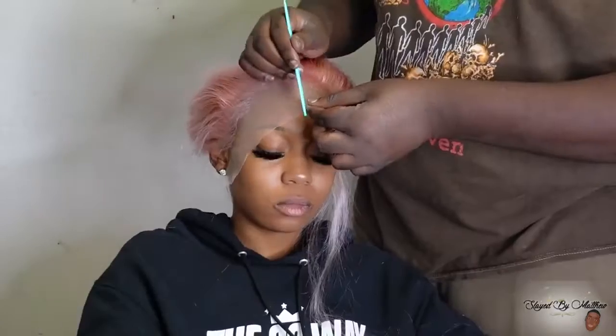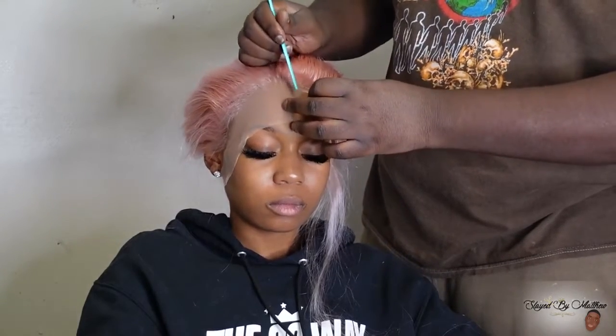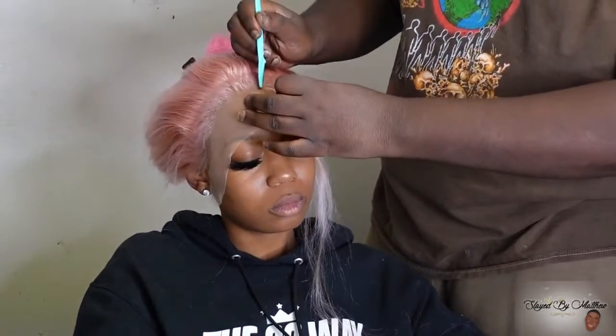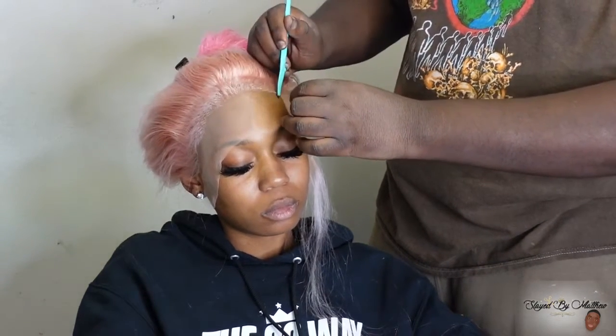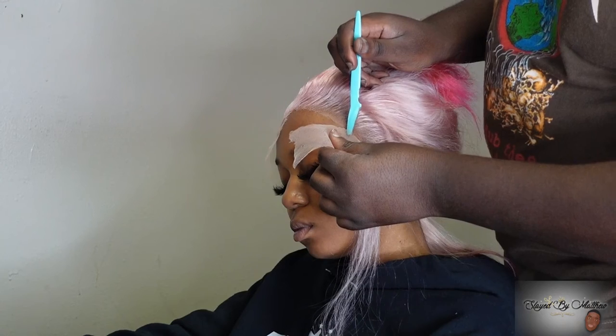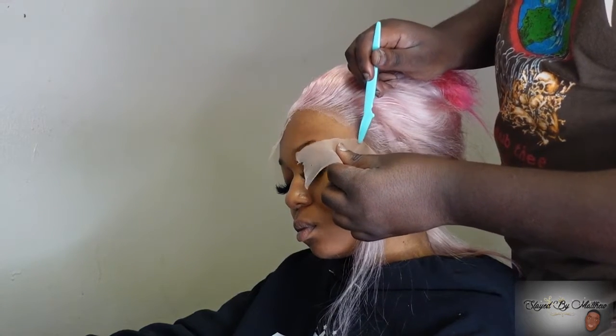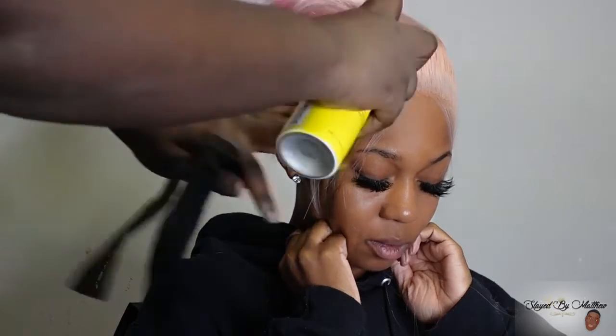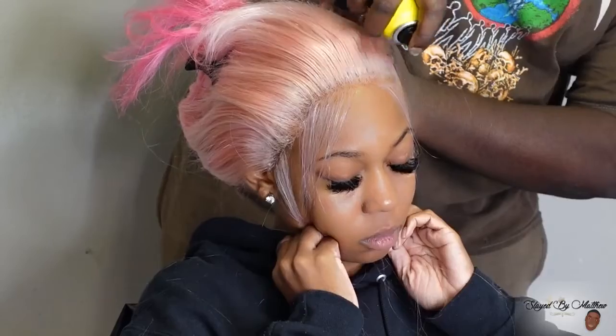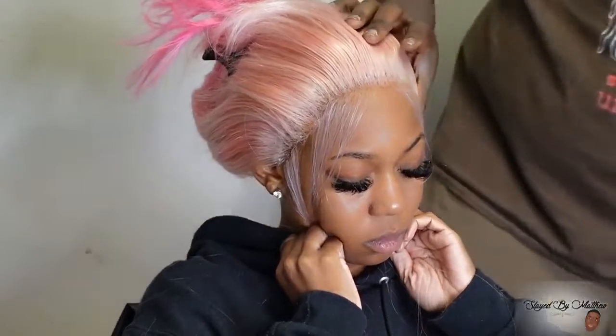Just tie it down. Razor combs are always the best option when cutting off lace. You can use scissors — some people like scissors — but for me, every time I do it, it doesn't matter how much I wiggle my wrist or zigzag the scissors, it still looks like I tapered-faded the wig, and it's not giving that ever. So I'm just going to always use my eyebrow razors to get into this melt on this lace.